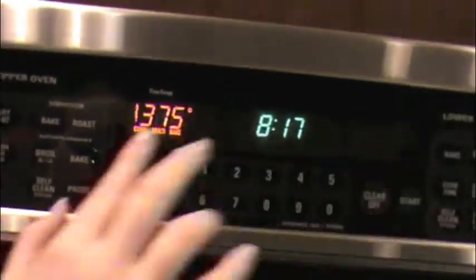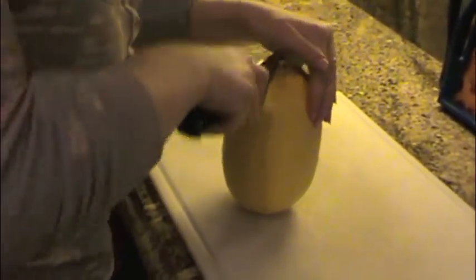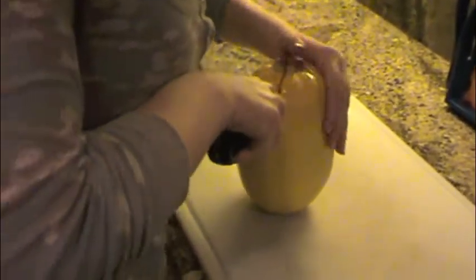First you're going to set your oven to 375 degrees. Then you're going to wash your spaghetti squash. Next you're going to cut your spaghetti squash in half. It's hard to cut through the woody part, so I recommend rocking your knife back and forth. Once you get through that, it's pretty easy.